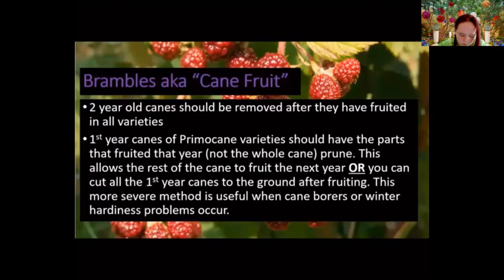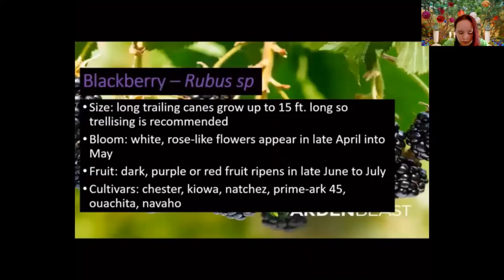The other way to deal with primocane varieties is to cut everything to the ground after fruiting. That's more severe, and we recommend it mainly when you have problems with cane borers or winter hardiness issues, as it reduces fruit production. Looking more closely at blackberries: they belong to the Rubus genus, can get up to 15 feet tall, and trellising is recommended for manageability. They have white rose-like flowers in mid to late spring; fruit is typically dark purple, ripening in late June into July.